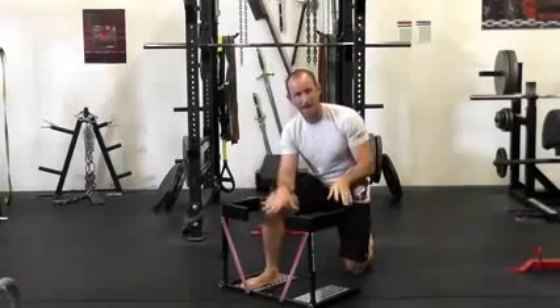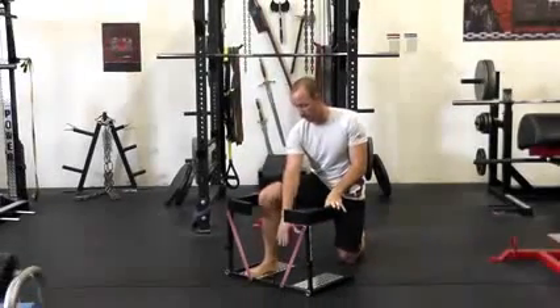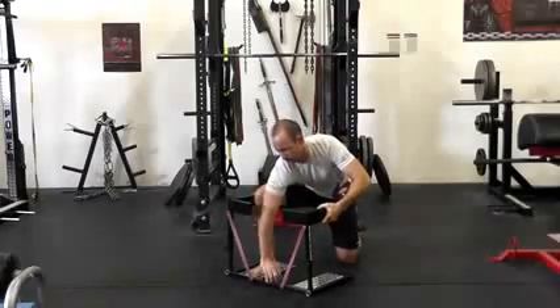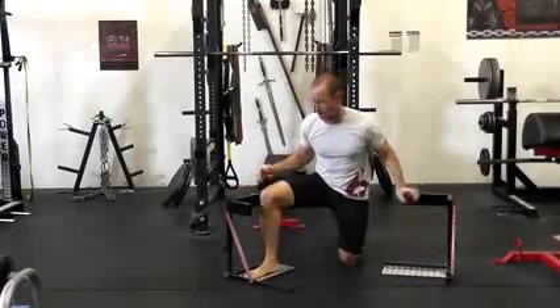We're talking about that collapsing foot, or that foot going too far out while doing squats. What I want to show is how we can use the squat guide to help work on our foot position during squatting.